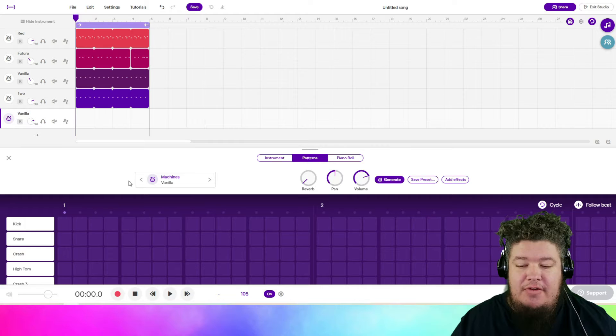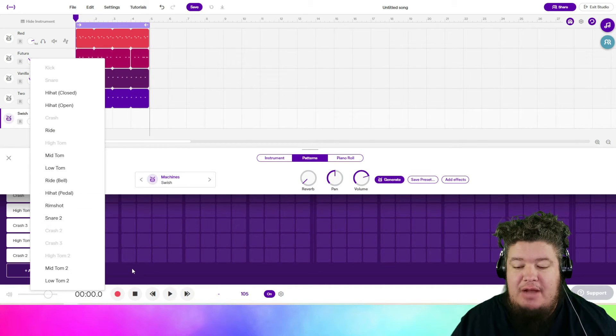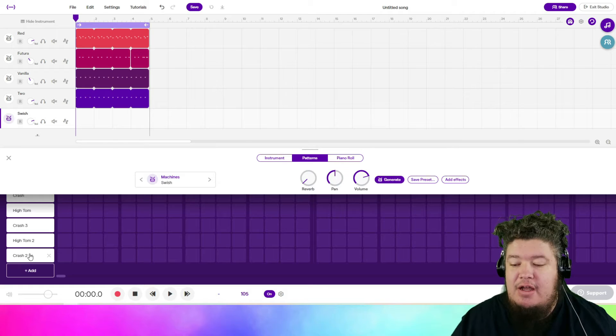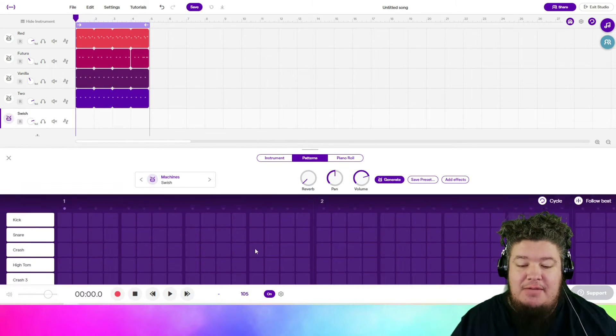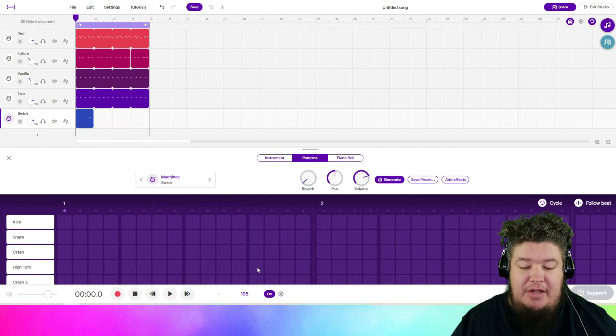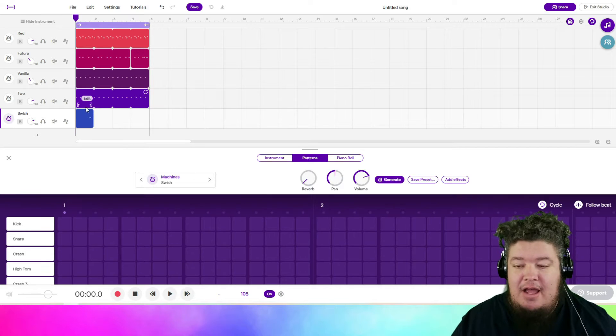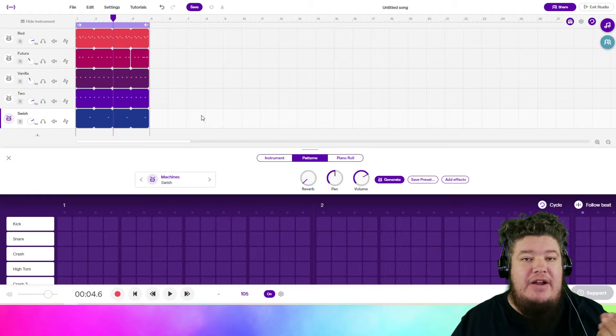We're going to add a drum set, move it over to Swish, then turn one of your sounds into crash two. Mine was already there because I've done this before, but you want crash two available on any track. We're going to add this to beat four — so on beat four, we're just going to put it right there and drag that out so it's on beat four of every grouping. It's just a nice variation at the end of the beat.